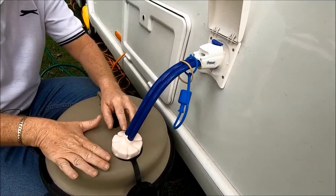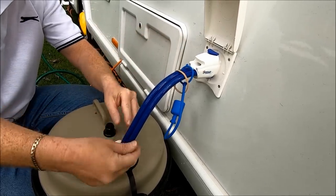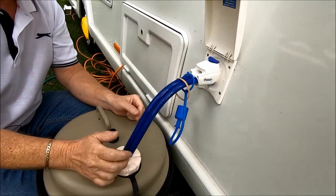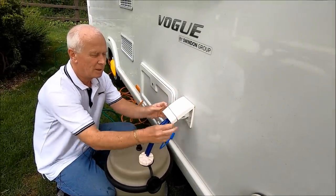Another thing I didn't point out: when you're going to fill your aqua roll, there's a little groove here and the pipe when you take it out will actually sit in there. It's a great piece of kit, and we put our little elastic band on it too.